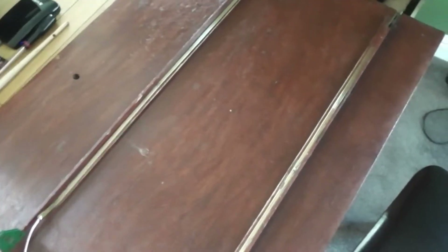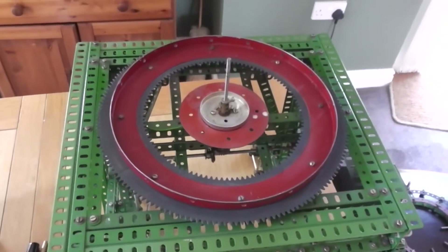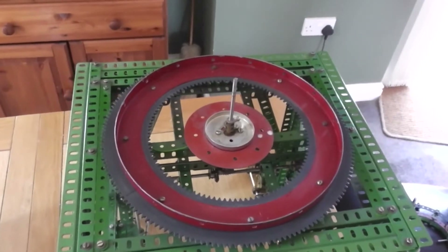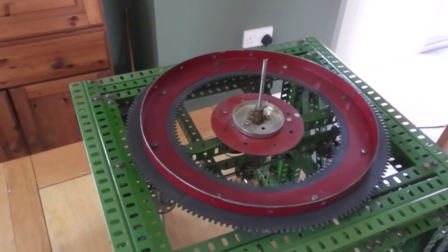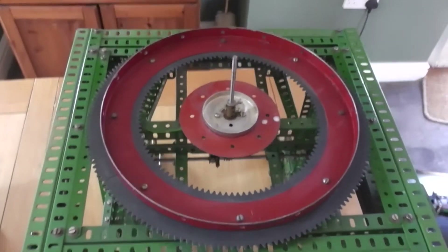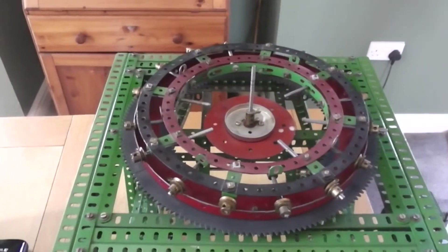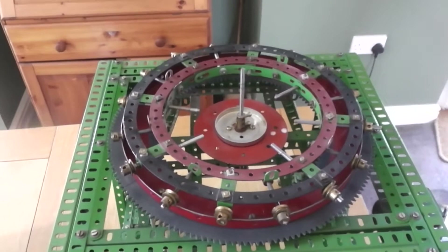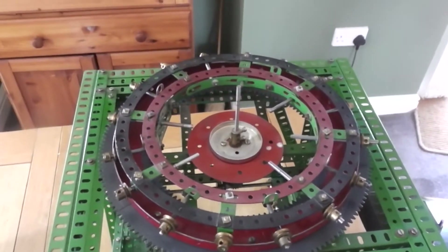The wooden base of the model is fitted with two brass strips to provide power, to avoid having trailing cables going to the mechanism. I didn't use channel segments as in the original model, mainly because I haven't got any and they're quite difficult to get hold of, but I have used a 1960s toothed ring which you can see sandwiched there. On top of that is a spider made up of mainly half-inch pulleys on which the whole structure rests.